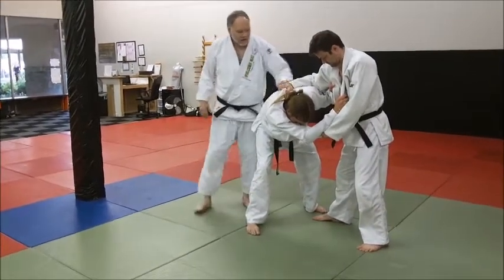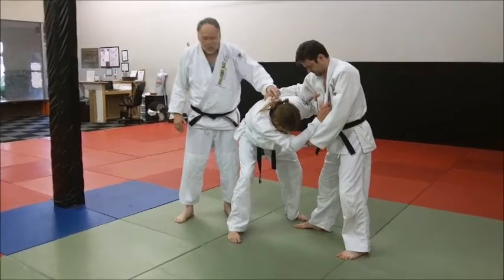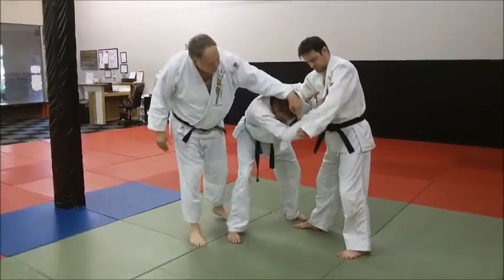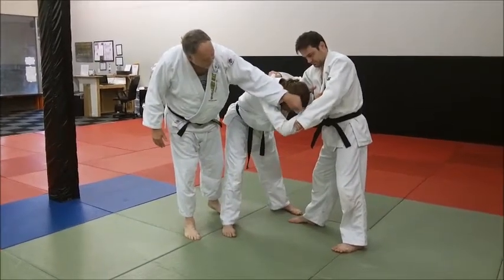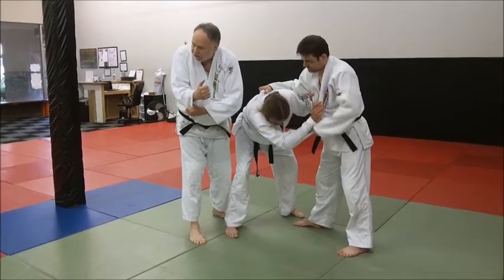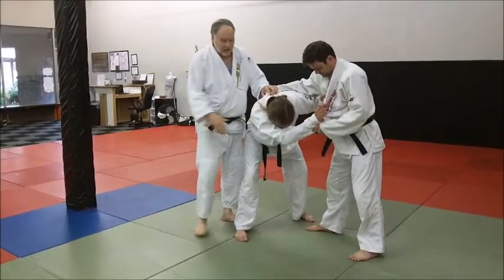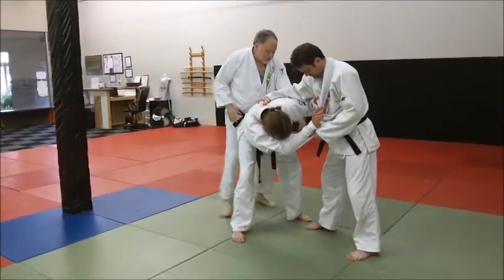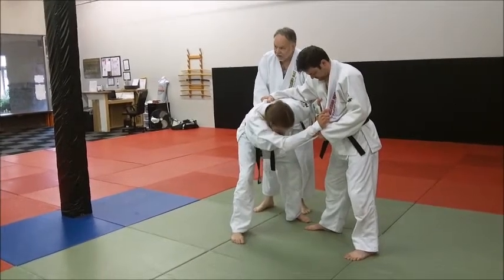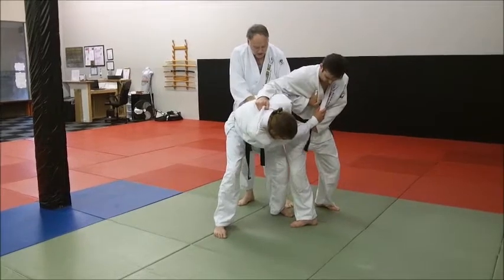His right hand is high up on the back — you may even have to go low by the belt, but you've got a good strong back grip with your right hand. With your left hand, you've got pretty much between the elbow and sleeve, depending on what he gives you. He's got basically a high grip and a low grip. Starting position is essential here — he's leading with his foot, and he's going to spin around and hit an Uchimata.